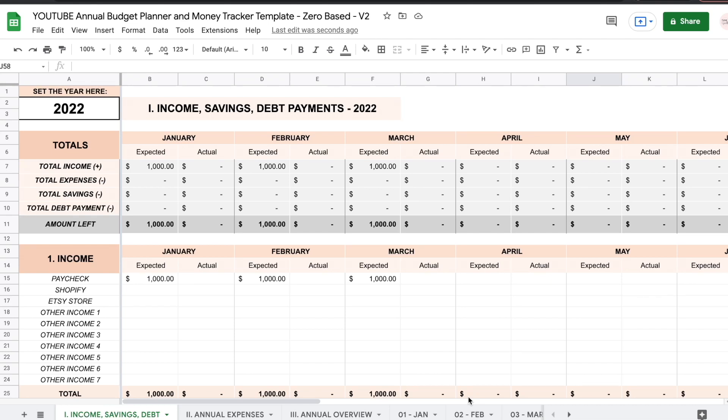Hello and welcome to this video. Today I'm going to show you how to use this Google Sheets annual budget spreadsheet. It's available for purchase on my Etsy shop — I will leave the link in the description down below. You can also continue watching and maybe get inspired to build your own template. So let's get into it.